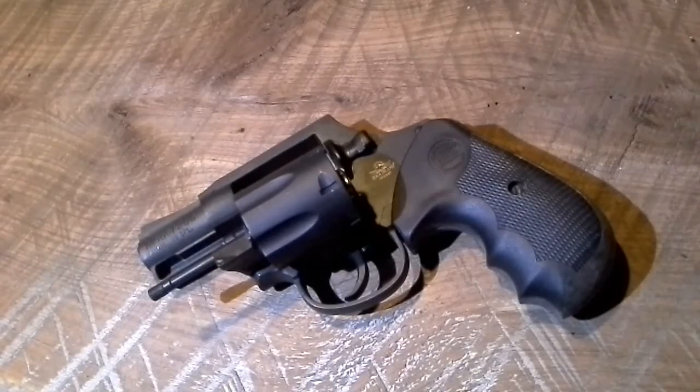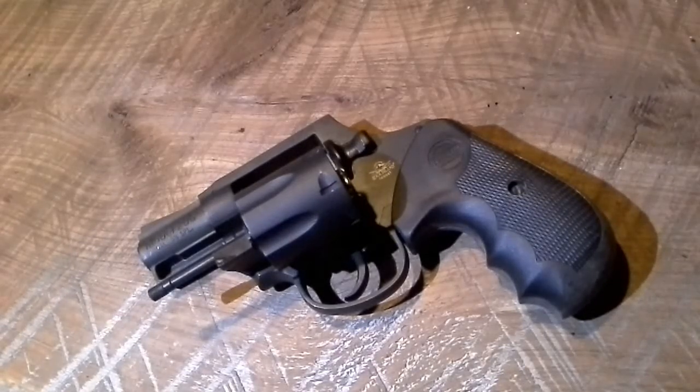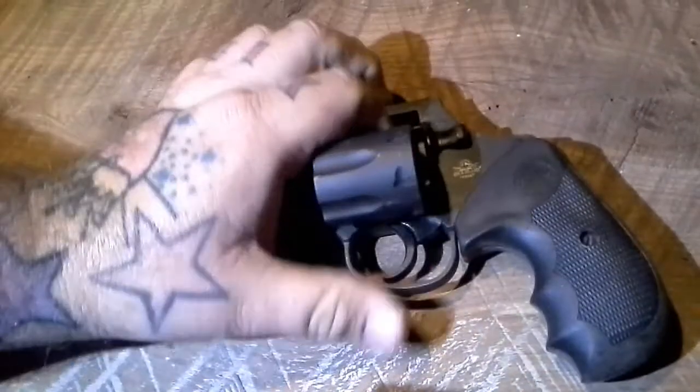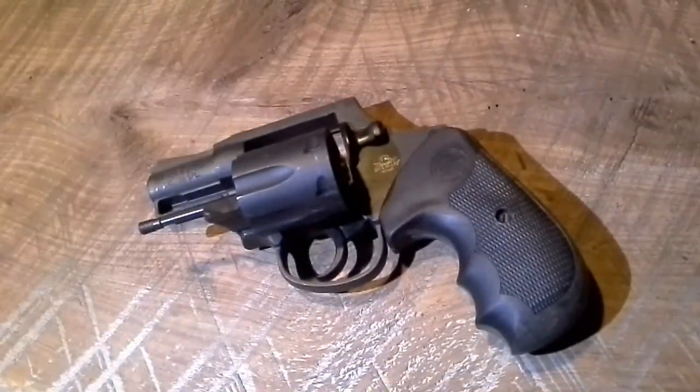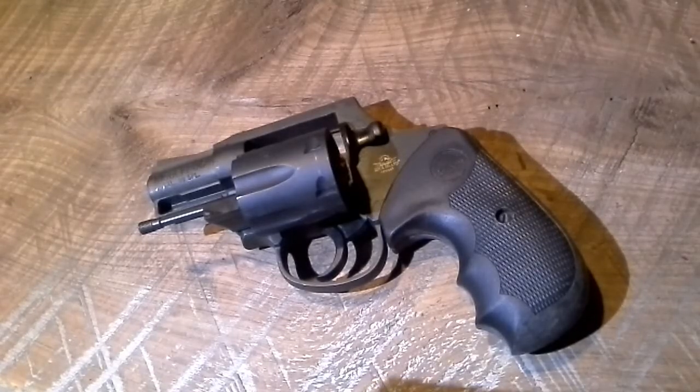Hey YouTube, Rando here. We're doing another gun review today. Keep in mind I'm not a professional in any way — I just know what I like to shoot. I've been collecting guns for a long time and this is a recent purchase. I finally got to shoot it this past weekend. This is the Rock Island Armory Arms Corps M206, 38 Special. It does not shoot 357 Mag and it doesn't state that it does, so I wouldn't take the chance.